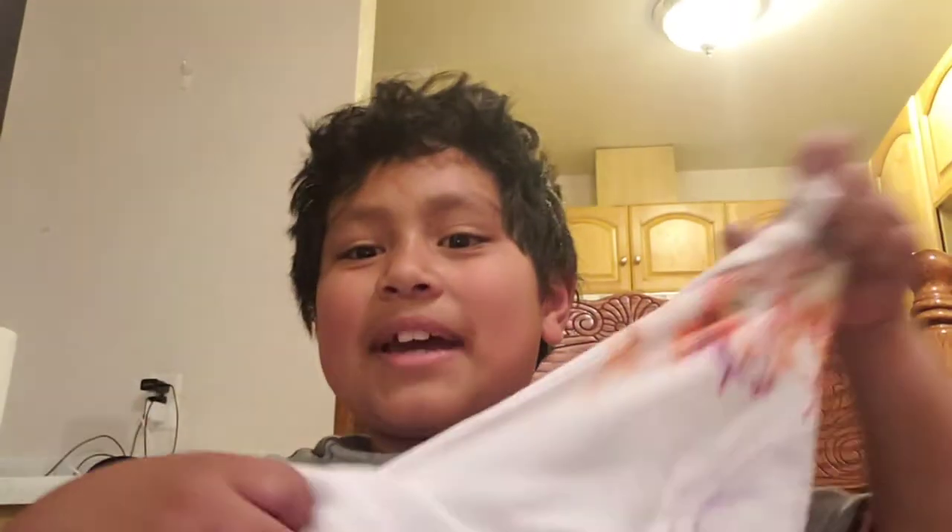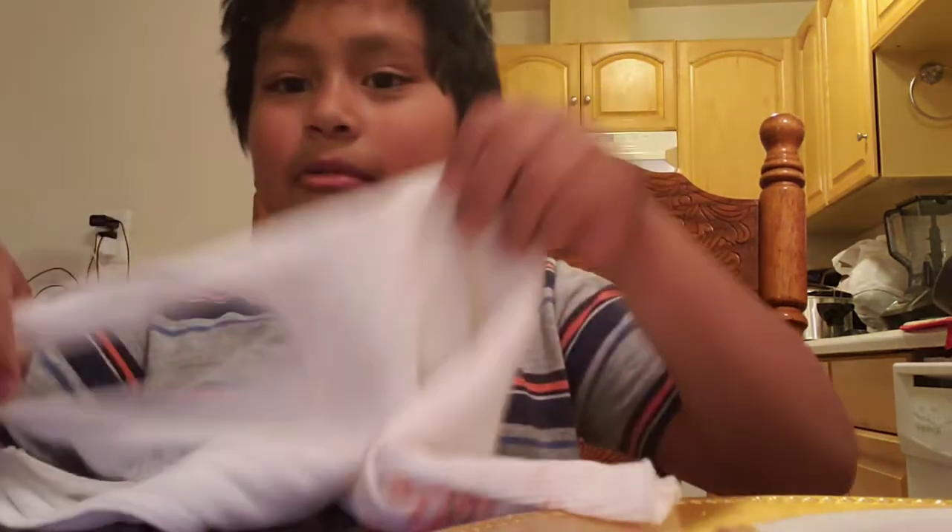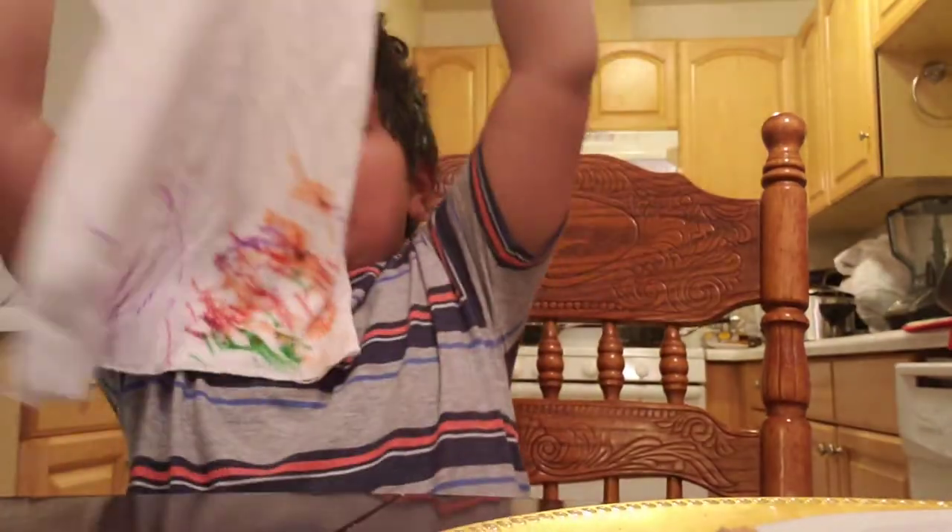What's up guys, today I'm gonna make a mask out of a tank top. You guys are probably wondering why I colored it — I made a mask already but it's not gonna be for this tutorial.